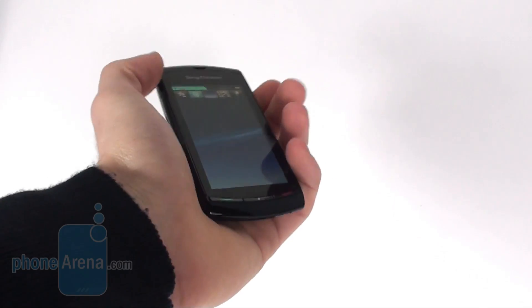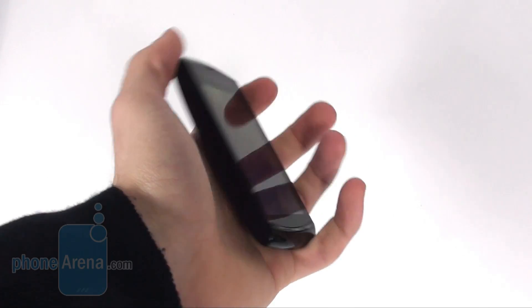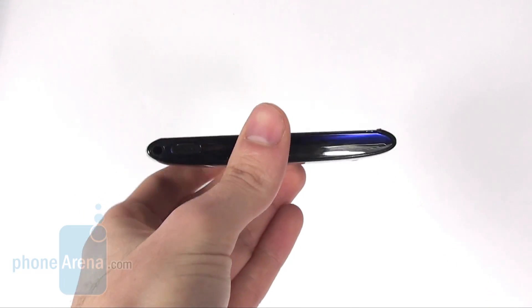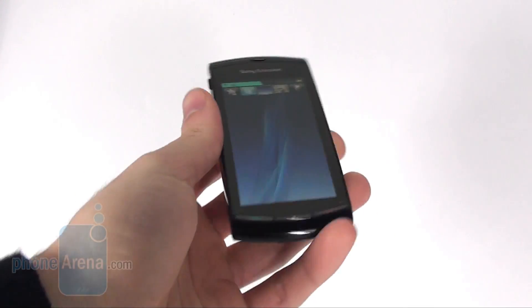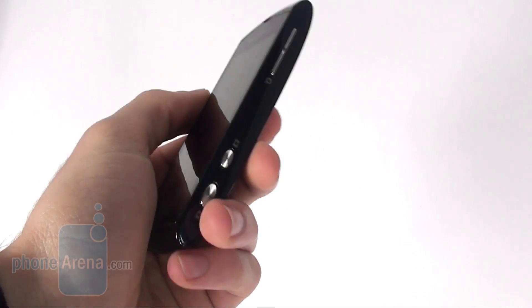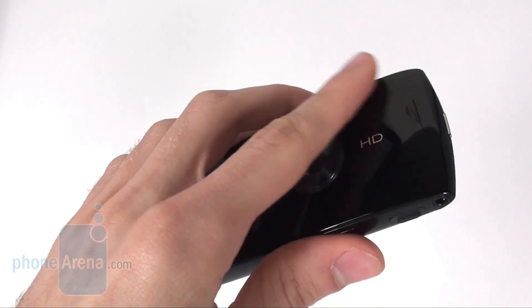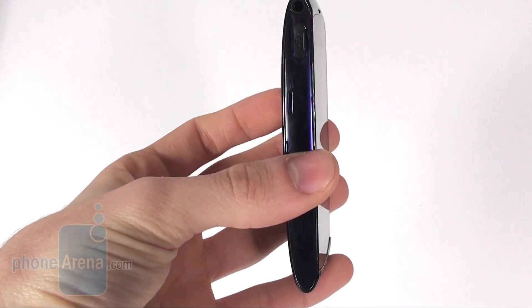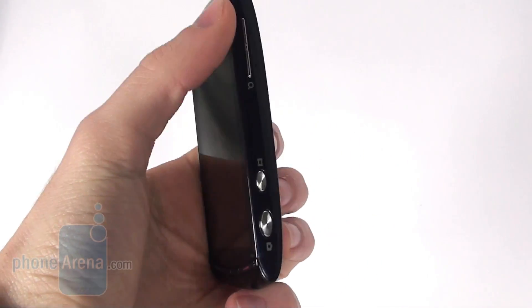The Vivaz has a really compact size which makes it comfortable to hold. In addition, it has a quite rounded shape which also adds to that feeling. It looks contemporary and is made entirely of plastic which is nice to touch. The sides are quite reflective and look cool.